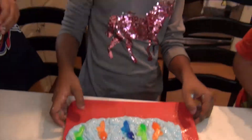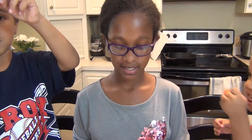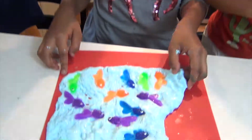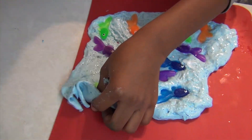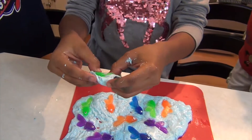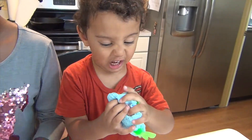Subscribe, like, and comment below and make this at home. Check out some of my other slime videos that I did with and without borax and comment below and tell me what you think. I got a fish! I can't stand it — I got a fish!